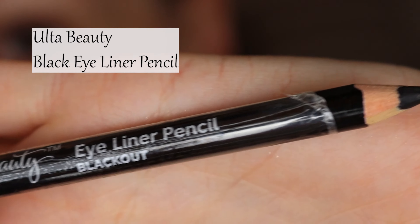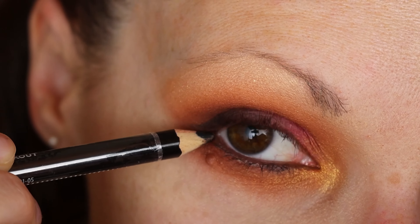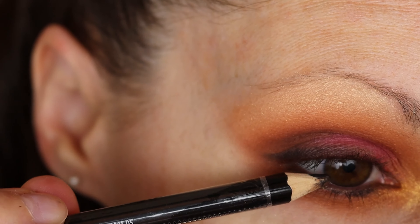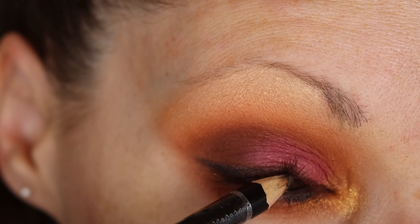Now for eyeliner. I'm kind of blinking into the pencil to get it on the upper waterline.